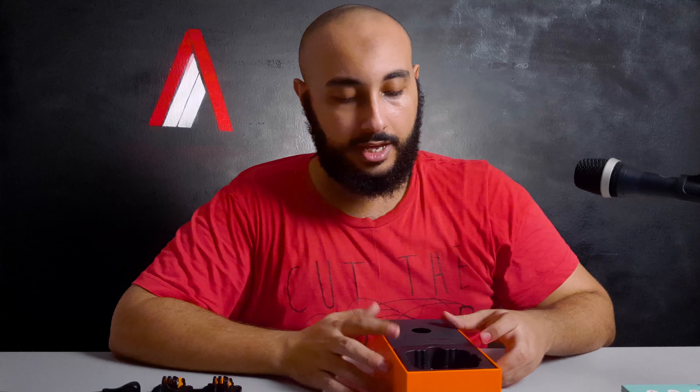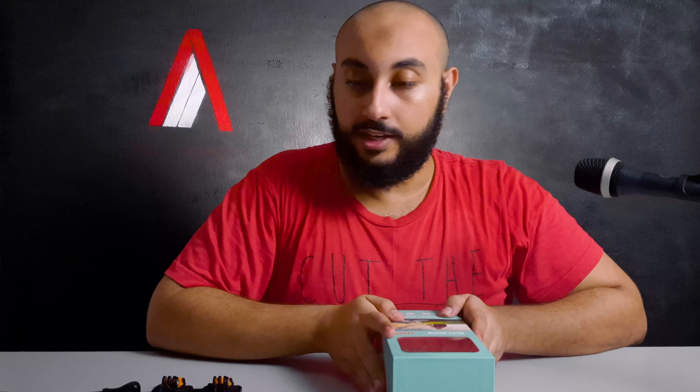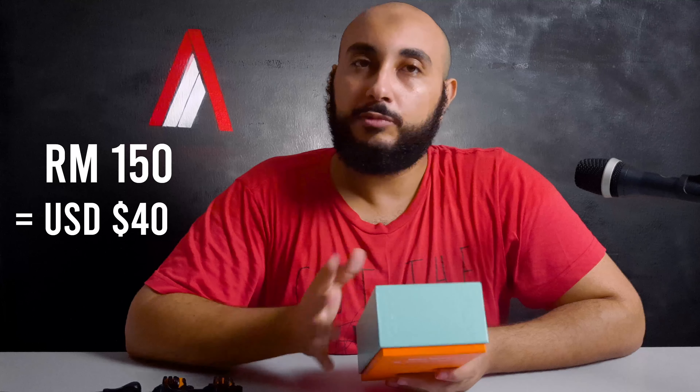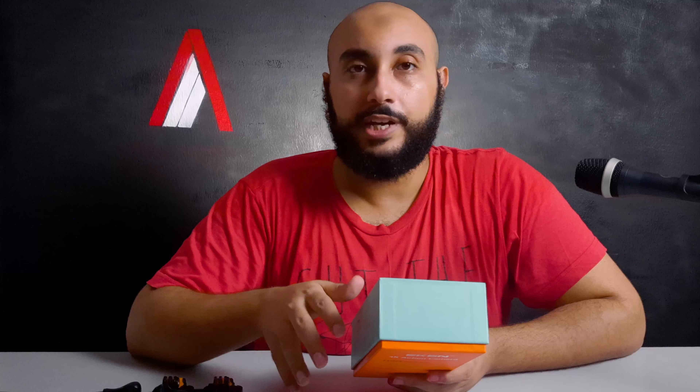So yeah, that's what comes inside the box — pretty standard. I would have liked to see a chest mount or a head strap; those are pretty useful. But then again, the price of this thing — you'd be surprised. You're getting all of this for $40. I bought this for 150 Malaysian ringgits here in Malaysia, which is equivalent to about $40. Very, very affordable price for the possibilities that this action camera has.